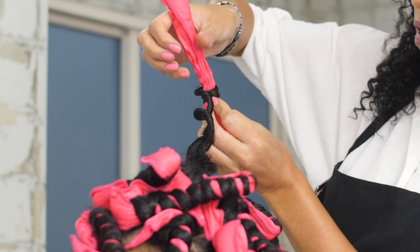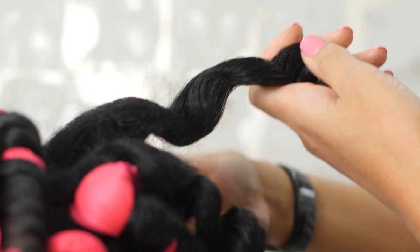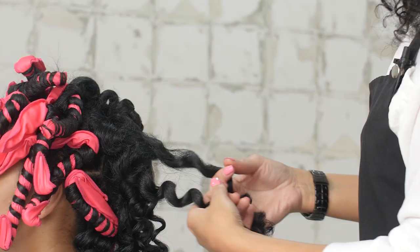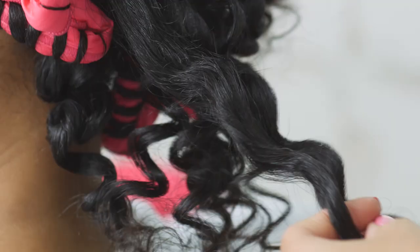To remove, carefully unwind each rod, then gently break up each section to give a more natural look. To add more volume, break up each section into a smaller curl and shake hair out upside down. For a longer lasting look, gently spray mid-lengths and ends with hairspray.